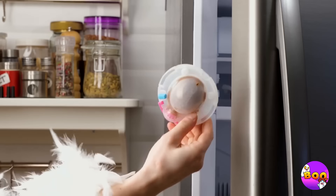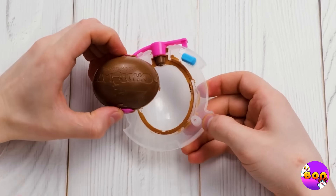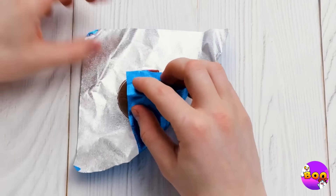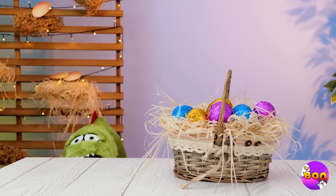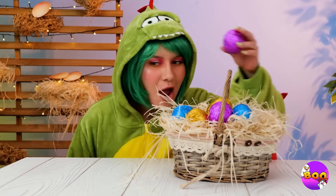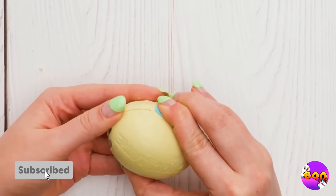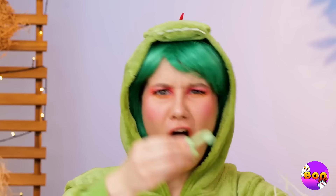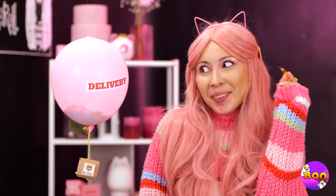Oh, does it need to spend time in the fridge? Let's hope that duck brought a blanket. Oh look, there's some leftovers — in lieu of a spoon, I get to lick that cover thingy. Cool, we've got a basket worth of these chocolate eggs. Let's see what's in this one. Only one? Oh well, at least it fits. Someone's got a delivery — let's see what it is.